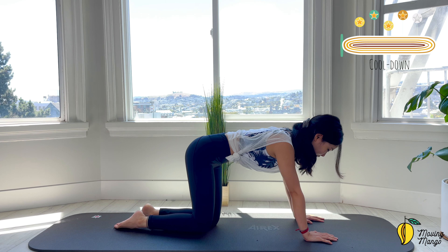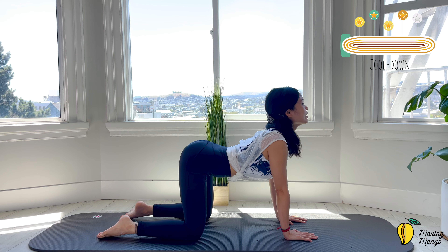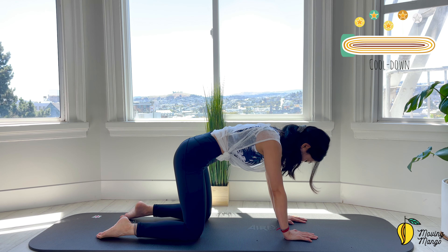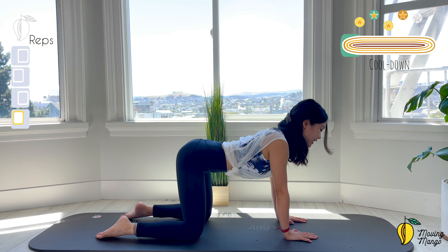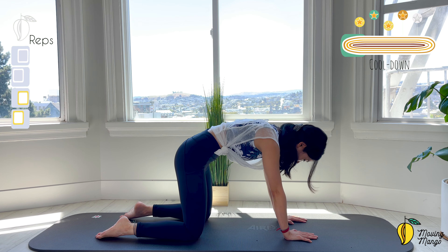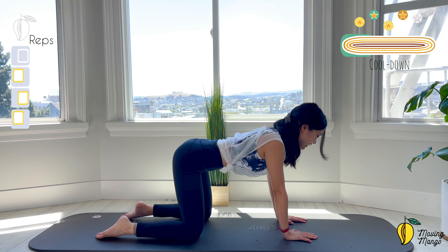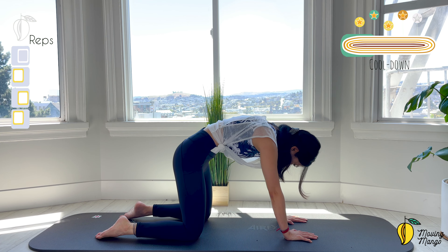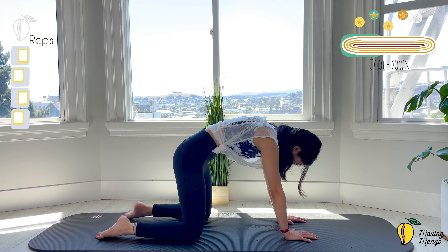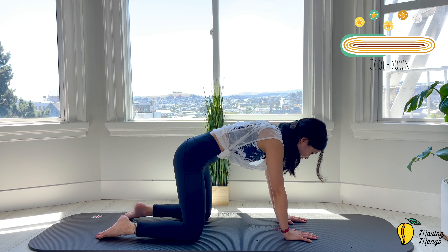Let's do some quick cool down before we complete the workout. Come to an all-fours position, articulate your spine — look towards the front and round your spine, chin to chest, come back. 4 more times — inhale and exhale, 3, each vertebra at a time starting from your hips, come back, 2, engage your core, squeeze your inner thighs, and last one.